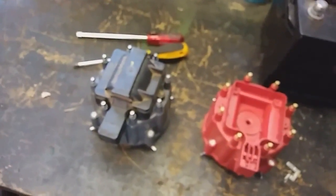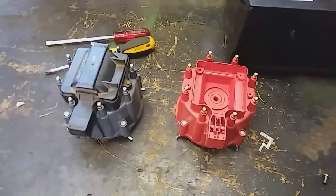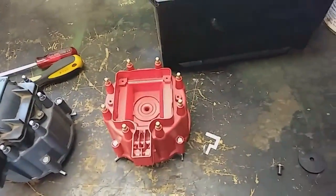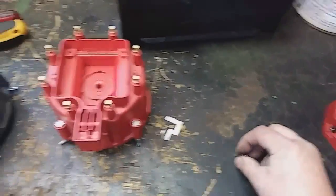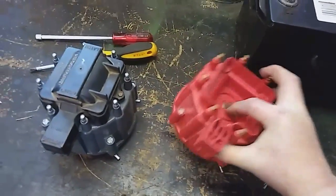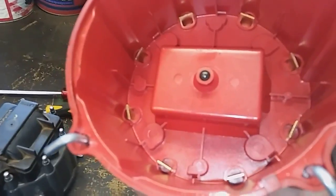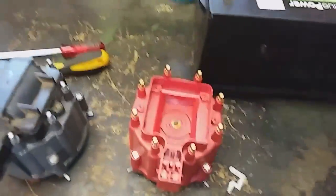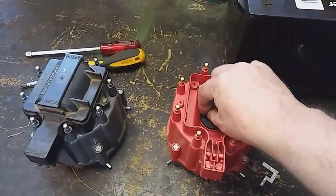I decided to move into the garage just because it's slightly cooler and also better lighting. What comes in a cap and rotor replacement kit is typically a spring that goes in the bottom of here — it's a thing that kind of makes the spark go from A to B, from each one of these cylinders. And your coil typically sits directly on top of this. This little grommet comes in the kit too.